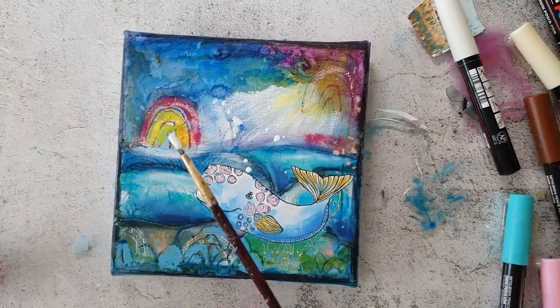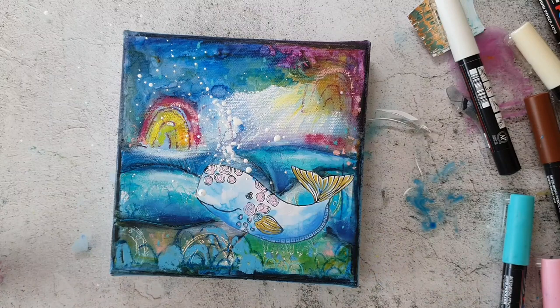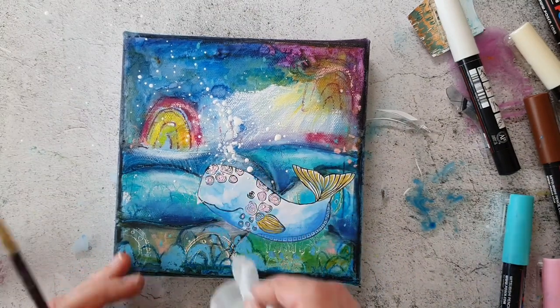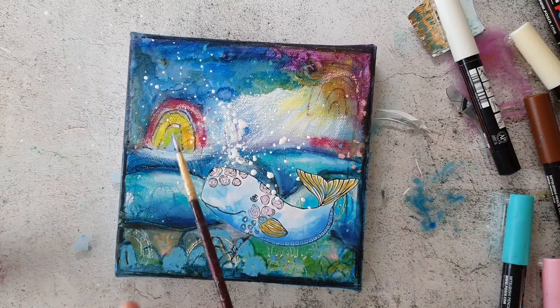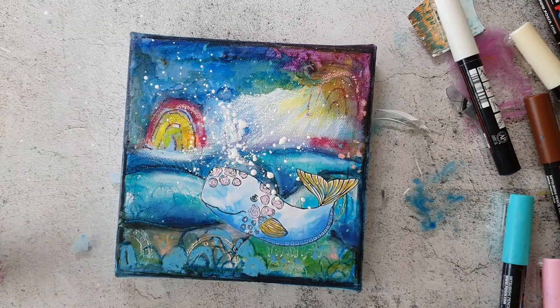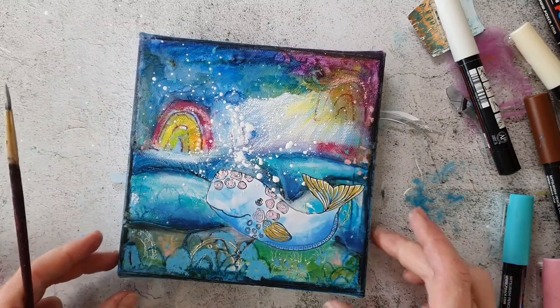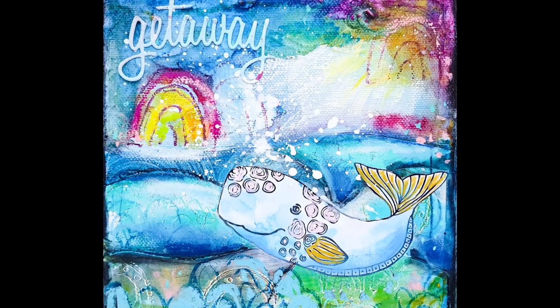I'm making white splatters with acrylic ink — I think that brings some more life to the canvas. Finally I cut a sentiment with a Tim Holtz die and adhered it to the canvas.